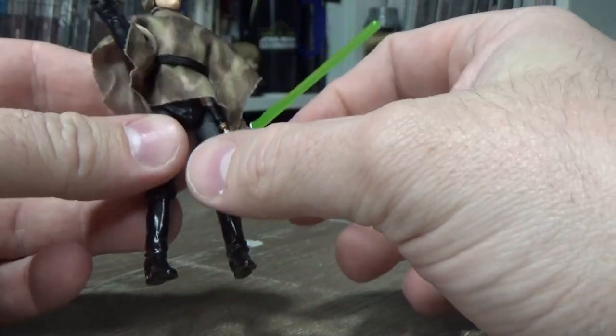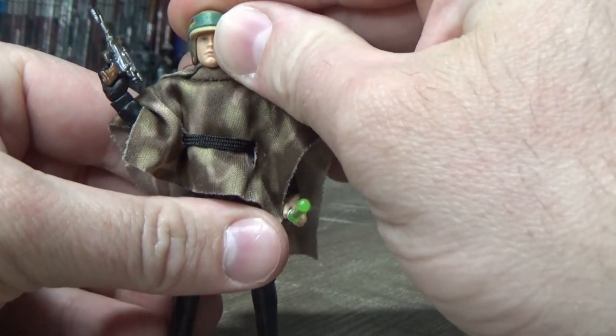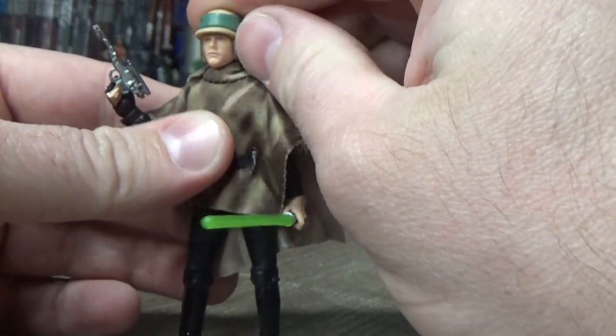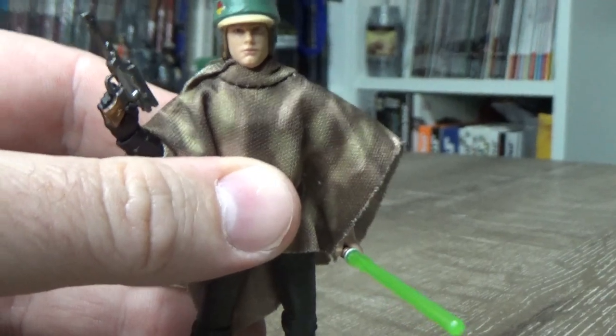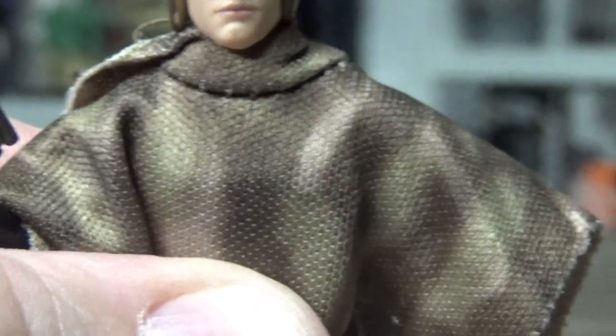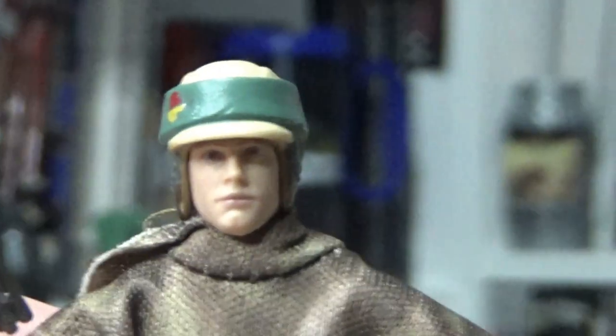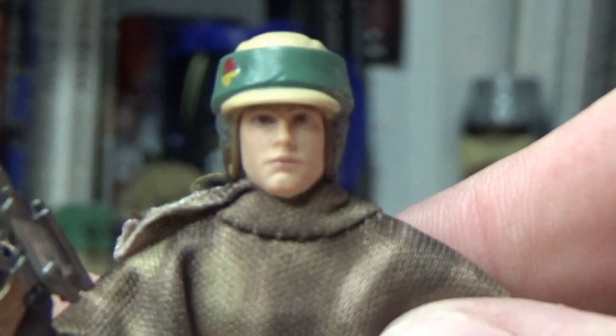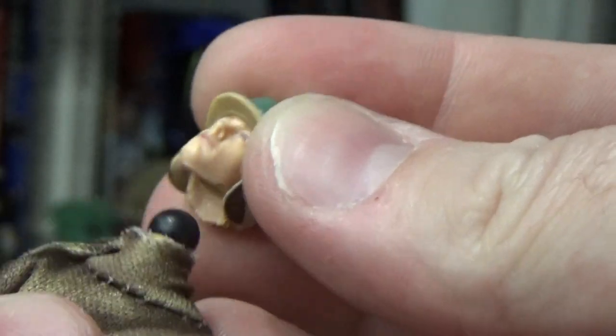It's got great accessories. New head sculpt. The helmet isn't removable. We've got this pretty good-looking face sculpt, face paint — if I can focus on it. I think it's pretty good. I believe it'll be simple enough to swap out heads with another one.